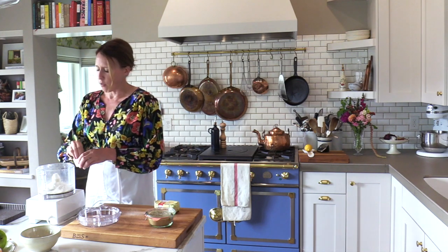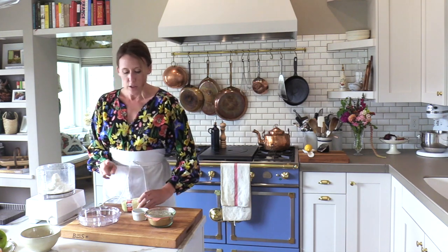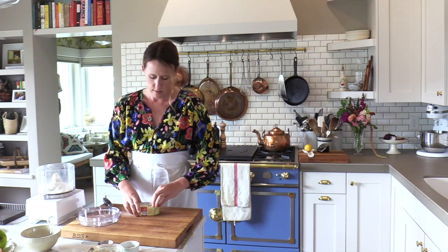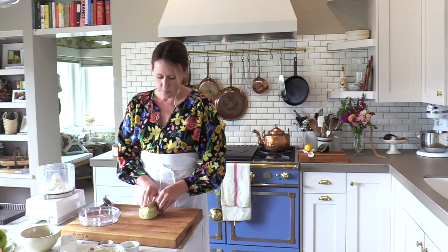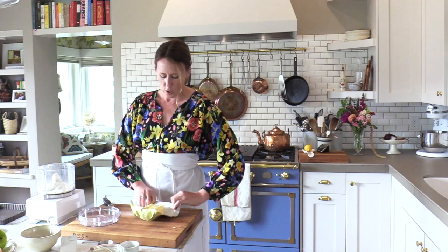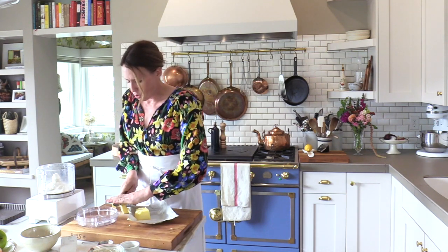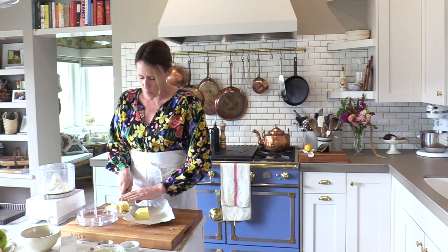Add about two tablespoons of sugar, a pinch of salt, and then half a cup of unsalted butter. You do preferably want the butter chilled. It's going to be chilled for a bit in the refrigerator before you put it in the pan. This actually came right out of the freezer, so it's super chilled, which is completely fine for what we're doing.